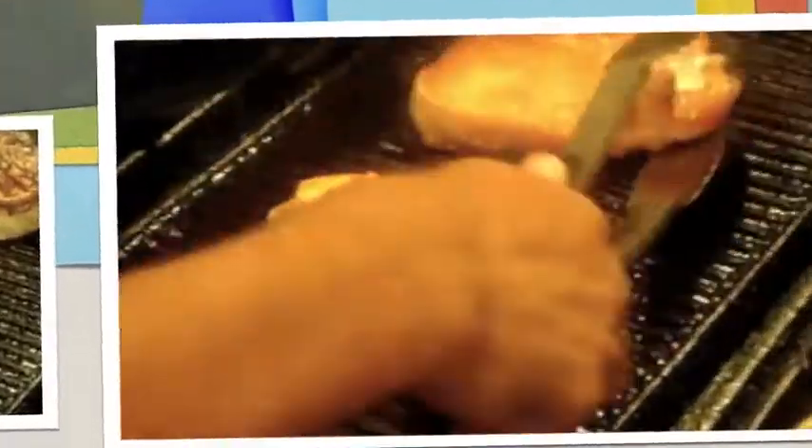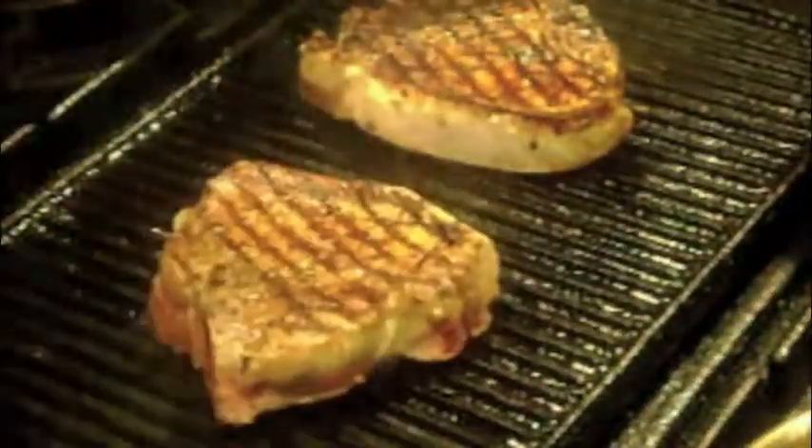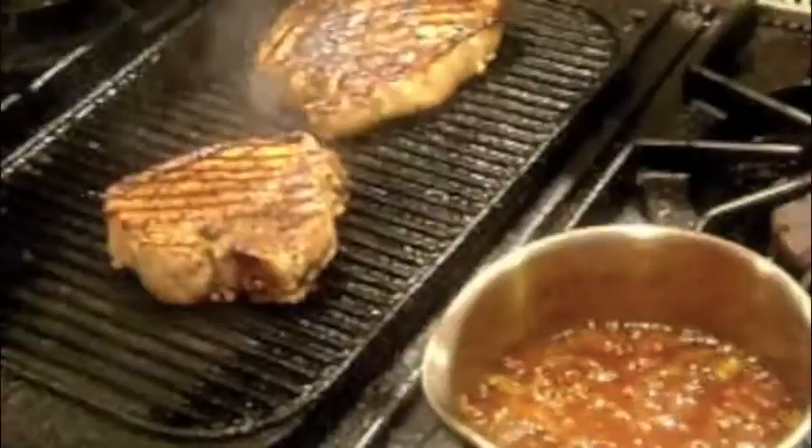Lightly oil the chops and add to a high heat grill for seven to eight minutes per side. Brush the chops generously with the glaze.